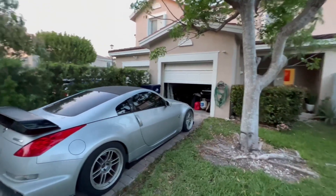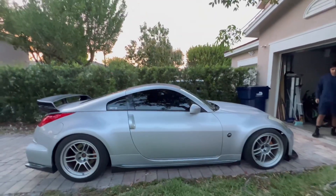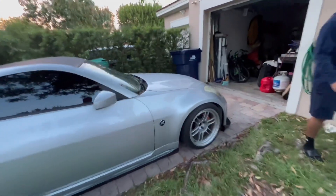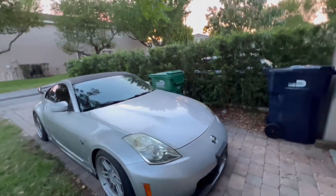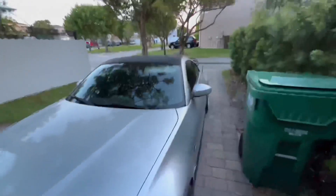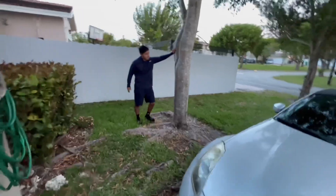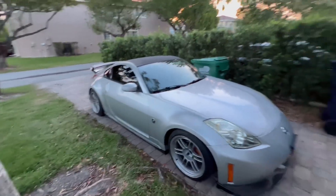Me and my boy are about to go get some tacos because we're hungry. Tell me what you guys think about how she's looking — I still got some other things cooking up for this car. She's dusty right now but I'll see you guys in the next video.